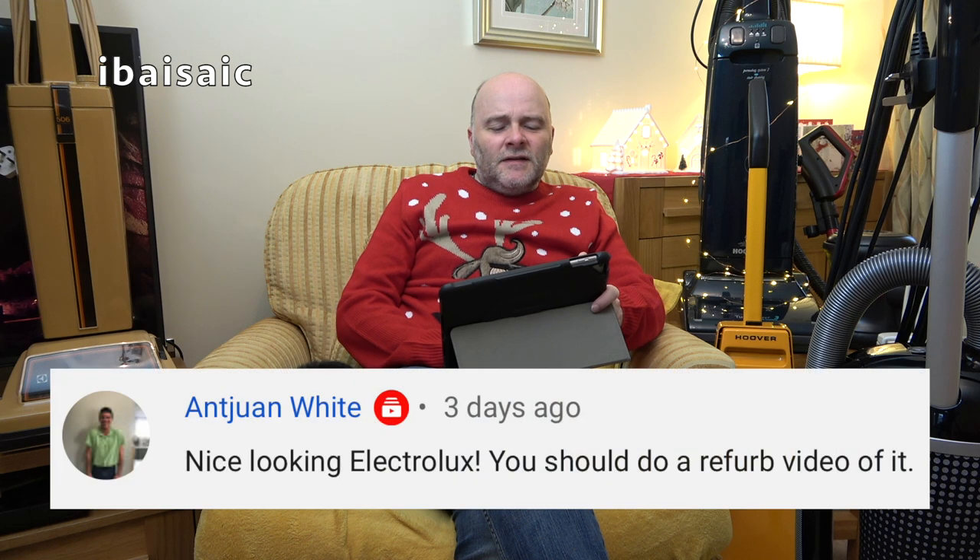Someone comments: nice looking Electrolux — you should do a refurb video of it. That's the Electrolux 550. I'm going to do some refurb videos, but because that one doesn't really need a big refurb, I'm not going to do that one. But more refurbs will be coming up hopefully next year.